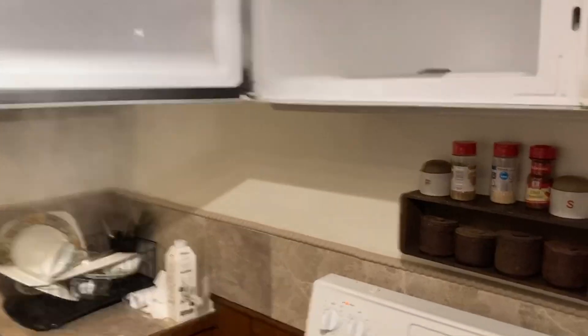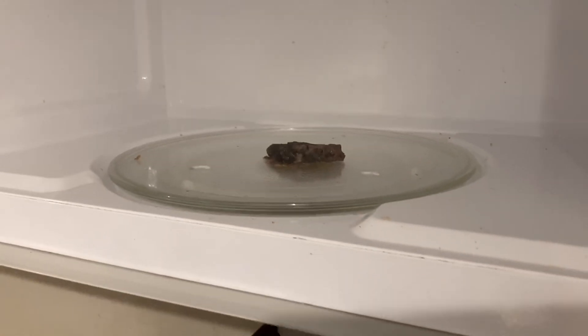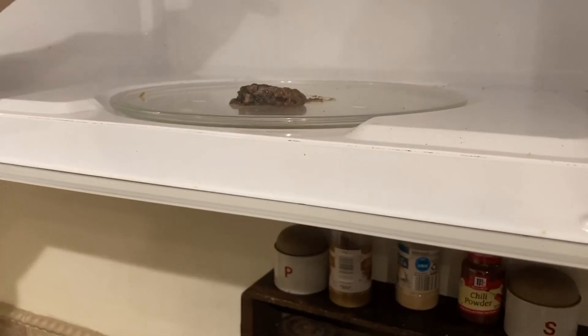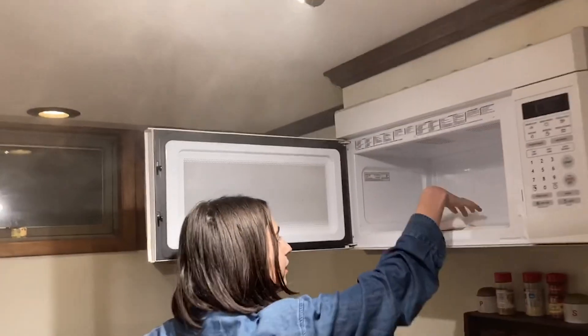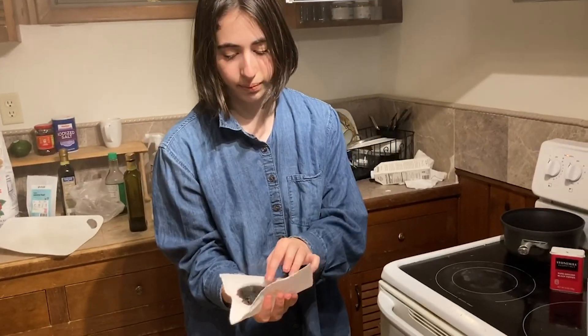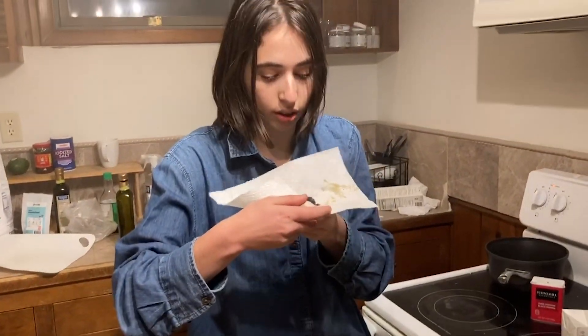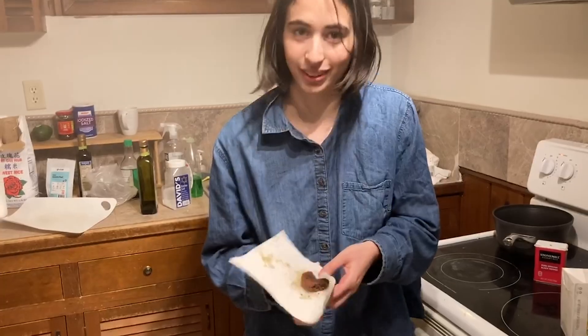Oh, I'm spooked — oh no, is it in there still? Here is the cookie fresh out of the microwave. As you can see, it seems a little bit burnt, but I'll still give it the taste test. Be careful — is it going to be hot? I guess we'll see.